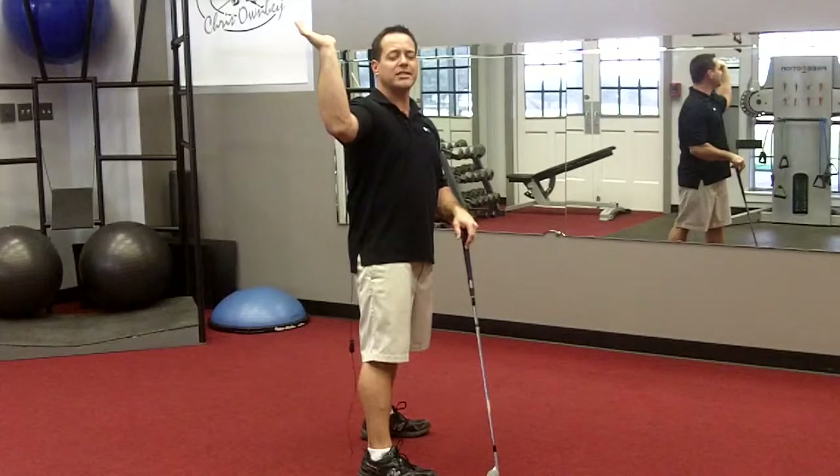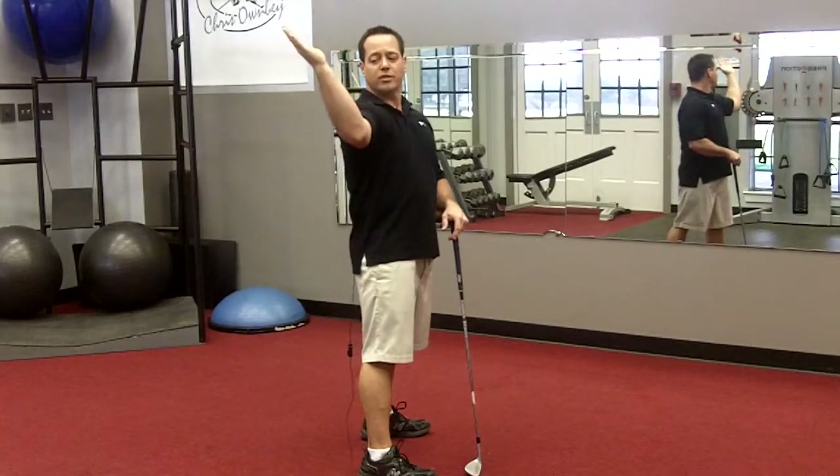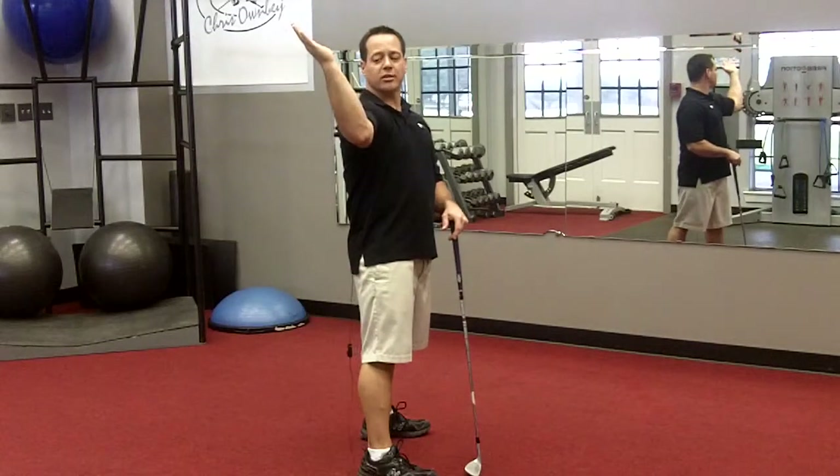Absolutely correct. But what the skill is behind that is our arm will rotate from ninety to one hundred and ten degrees. So we'll actually externally rotate twenty degrees.